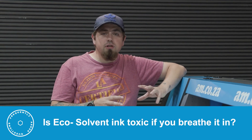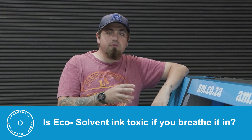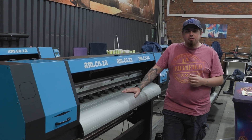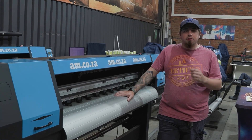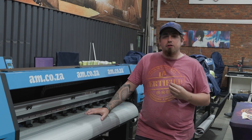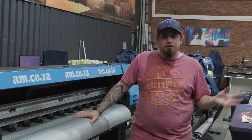When printing with EcoSolvent, how toxic is the ink if you breathe it in? Breathing in EcoSolvent ink is going to cause you a little bit of discomfort in your respiratory system, so you need to make sure that you have good ventilation in the area that you're printing so that fresh air comes in and you're not only breathing in solvent ink. EcoSolvent is less harmful to your system than the full solvent we used to use, but you should still avoid breathing it in all the time.